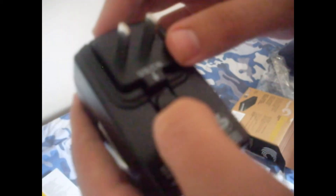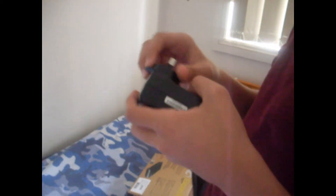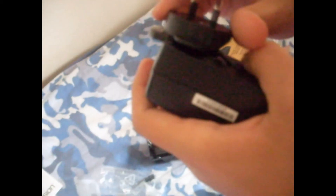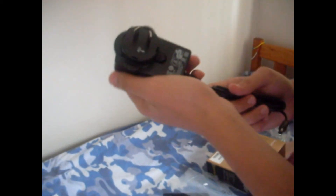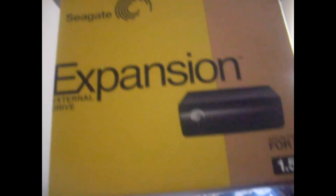Alright guys, as you can see, you can press that button and take it out, pulling whichever drive you want. I'll just put it in like that. There you go. This is a video on the Seagate Expansion 1.5TB.